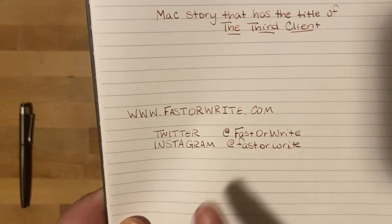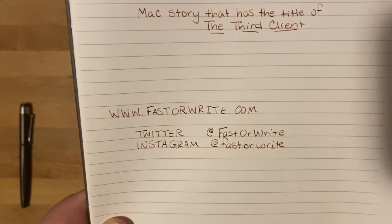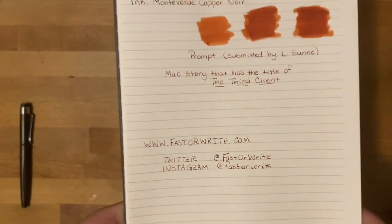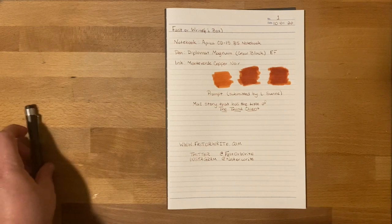If you want to find me online, fasterwrite.com. I'm on Twitter and Instagram at fasterwrite — very easy to find. You can also reach out to me from the website, on social media, anything like that.